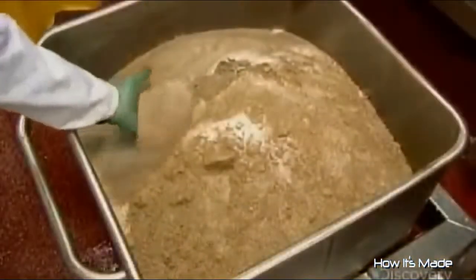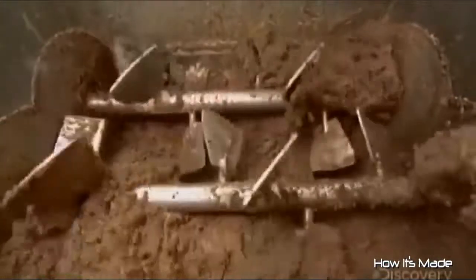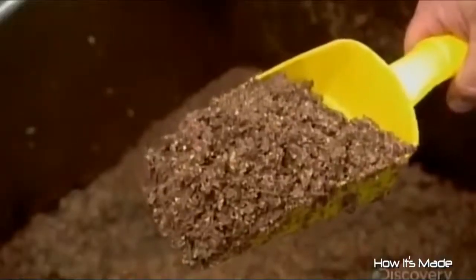Also hush-hush is the composition of the spice blend they now add. All the company will divulge about this seasoning is that it includes salt and pepper. The oatmeal and spice blend now join the other ingredients in the mincer, and there you have it — the finished haggis mix, ready to be stuffed into casings.